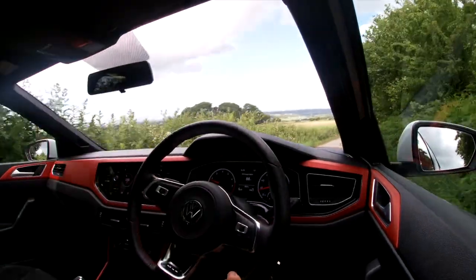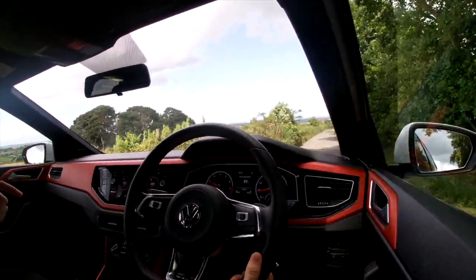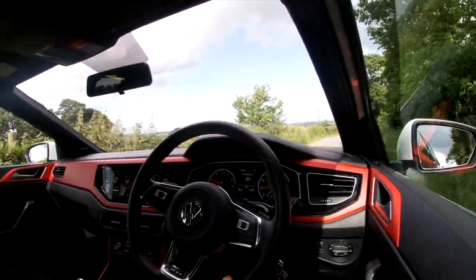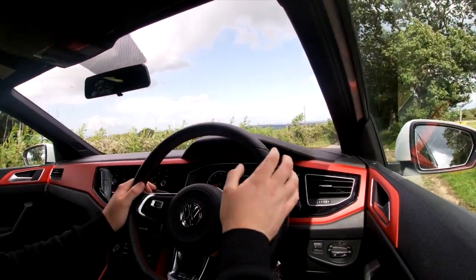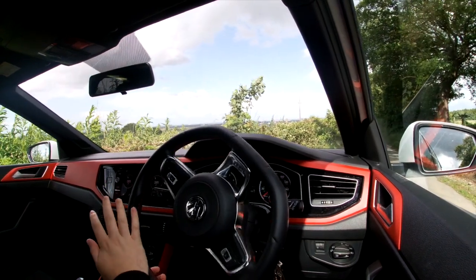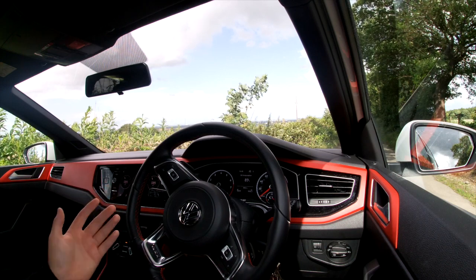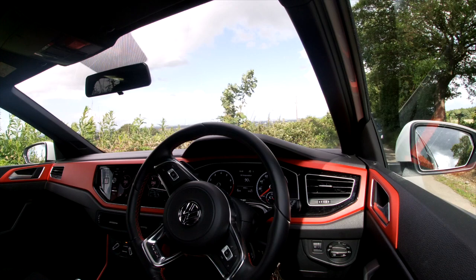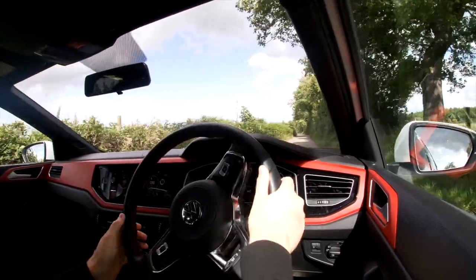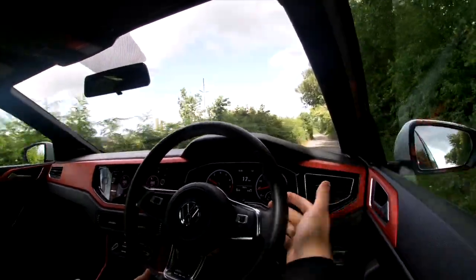One first impression I'm not really happy about: when I'm in sport mode in the automatic setting — not using the paddles — the car takes forever to change gear and it sounds a bit anti-social. If you're going up a hill and the car's in second, it will rev out really far in sport mode. It just sounds like you're trying to make as much noise as possible, which is slightly annoying.